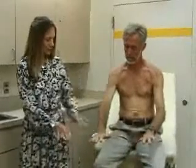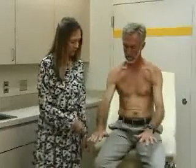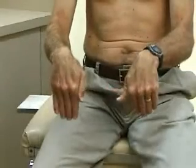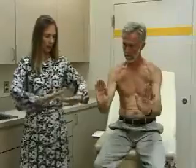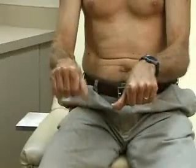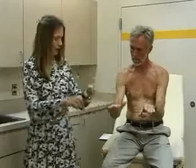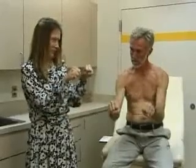Moving down to the wrist. Again, inspect for symmetry, discoloration, or deformity — both look fine. Then we do range of motion of the wrist and hand: flexion, extension, radial flexion, and ulnar flexion. Also flexion at the MCP — metacarpophalangeal — joints and extension. And finally, make a fist. That's range of motion in the wrist and hand.